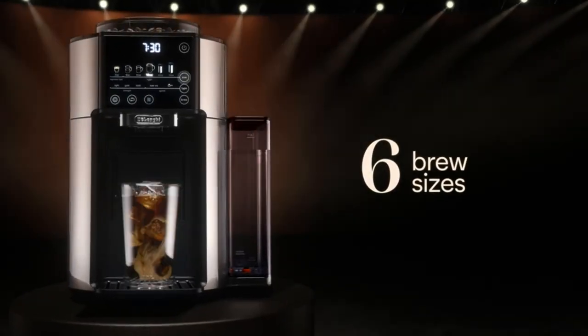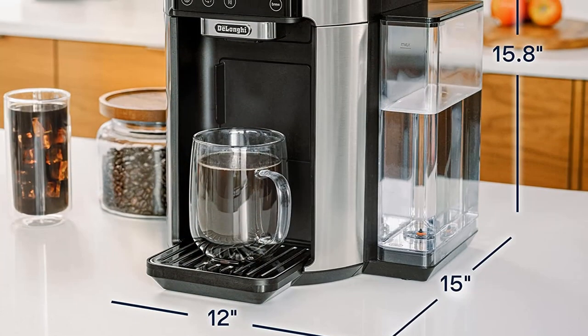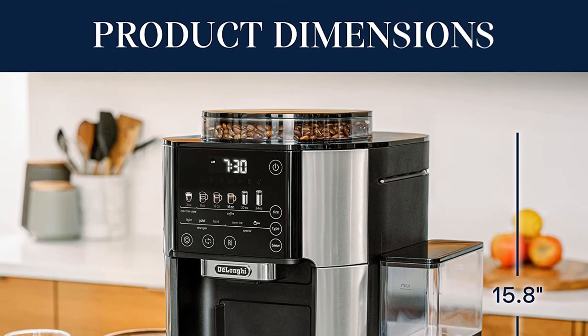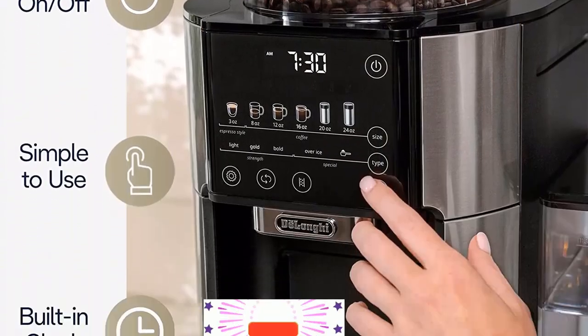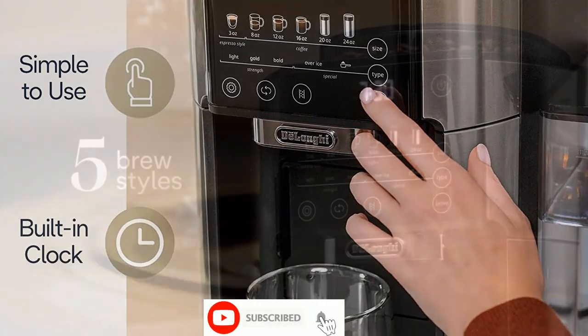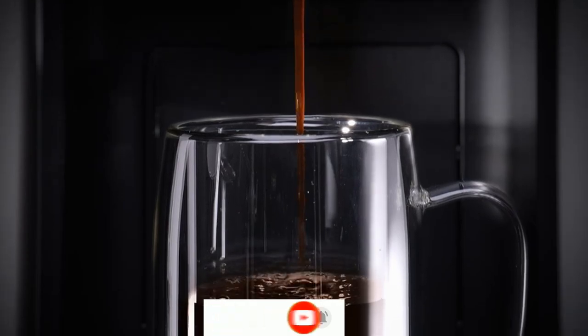DeLonghi's proprietary bean extract technology automatically grinds, doses, and brews each cup to perfection. It offers 6 brew sizes: from an 8 oz single-serve to 12, 16, 20, and 24 oz cup sizes, or a 3 oz espresso-style cup. There are 5 brew styles: light, gold, bold, over ice, and espresso style.